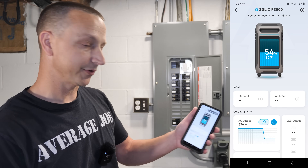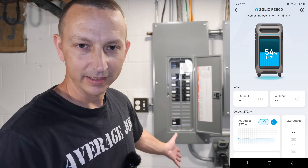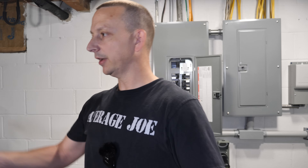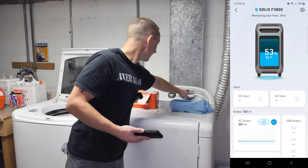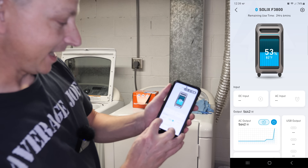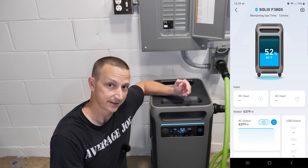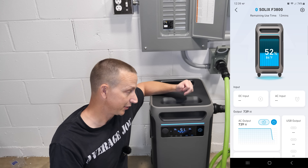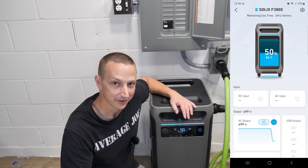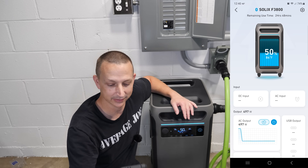Air conditioning just shut off; the furnace fan is still on and we're drawing 874 watts. Since we're down here, let's go ahead and try the dryer. Power on — it does the dryer, no problem. Now we're drawing 5,642 watts. The fans are not loud — you can probably hear the dryer more than you can hear the fans on the unit. After turning off the dryer, the fans have not changed at all. Looking at the app, we're sitting at 84 degrees Fahrenheit internally.